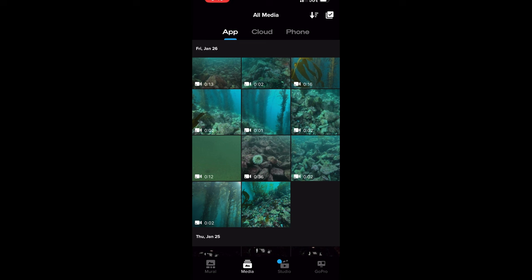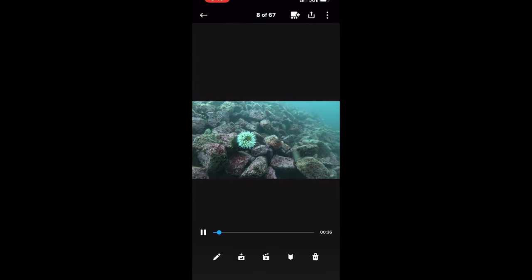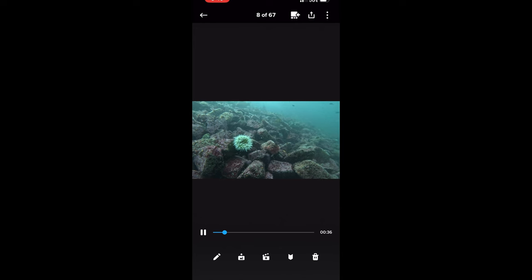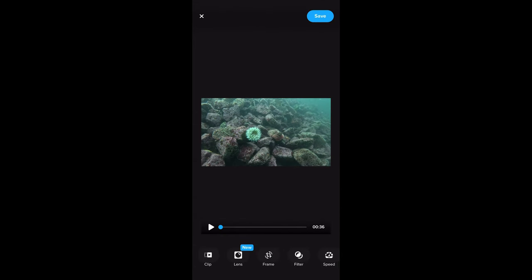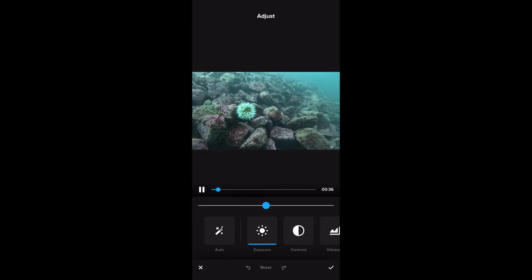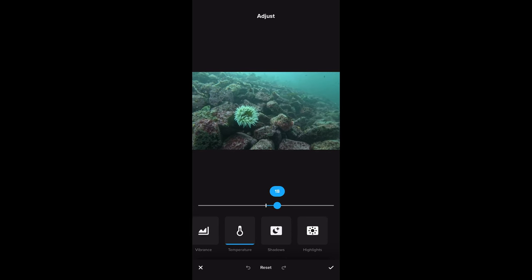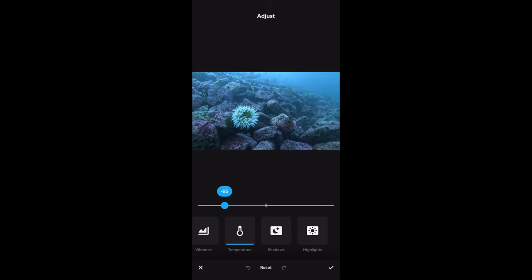Now I've opened up the GoPro Quick app on my phone with the same clip. If I want to edit, I hit the pencil icon and then scroll over until I see Adjust to get manual control over adjustments. I scroll again to find Temperature for color temperature, a.k.a. white balance, and I can start making my adjustments right there.